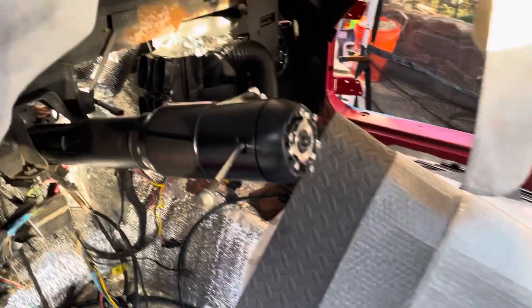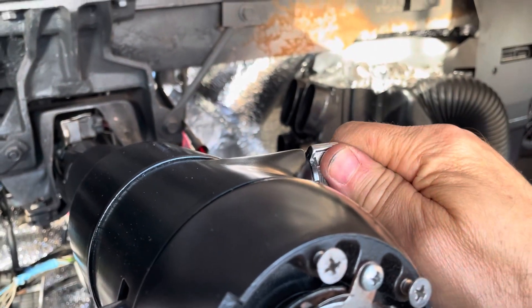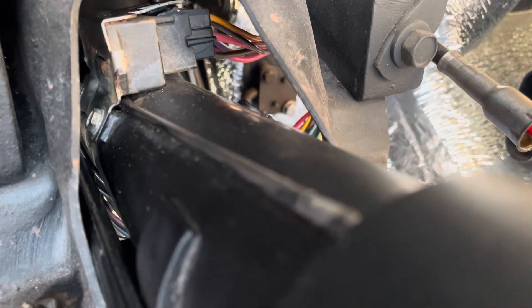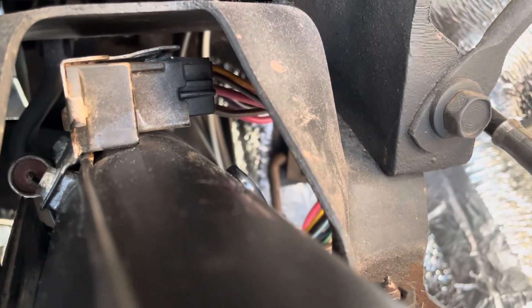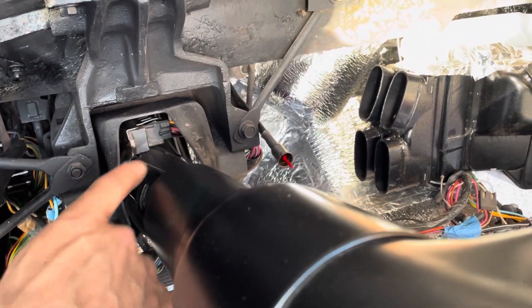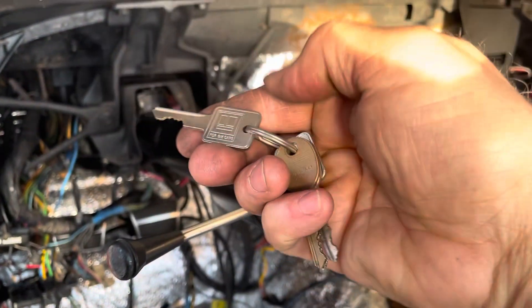Something I just noticed that I thought was kind of interesting: when you turn the key, what actually happens is you're just pushing this all the way down. I'm just learning this — that's where the switch is, the actual switch. And this is just the key. Kind of exciting!